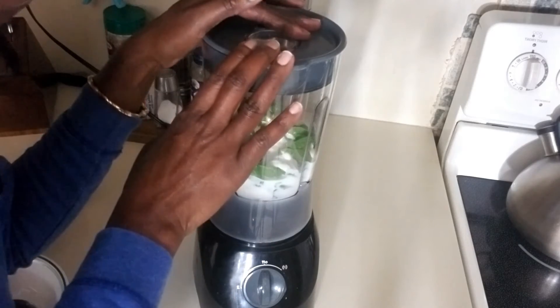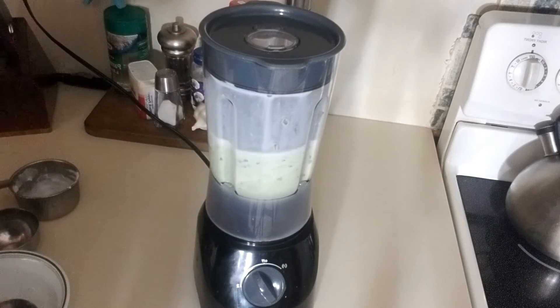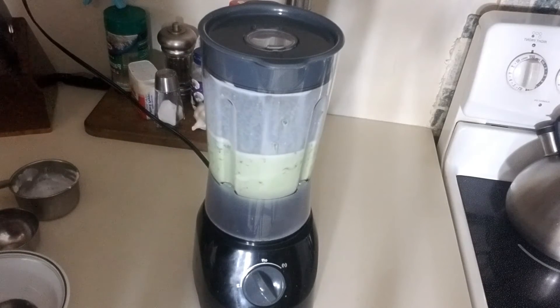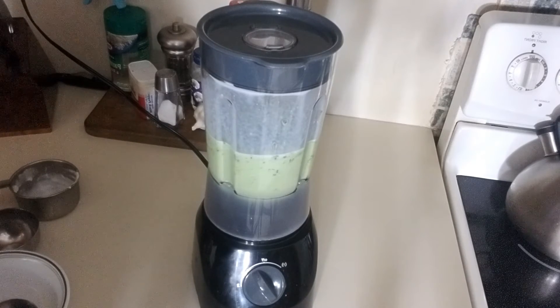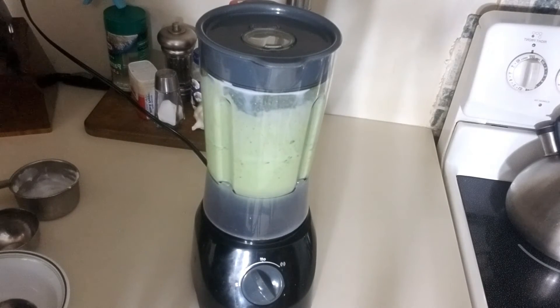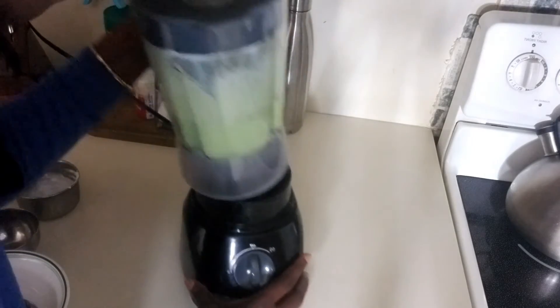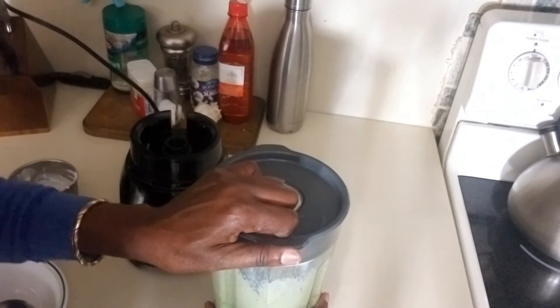Now I've put everything in. We are just going to start blending this and see how it comes out. All right, our blend is ready. Let's see how it comes out.